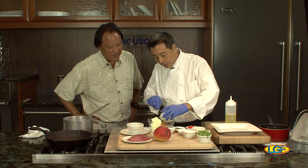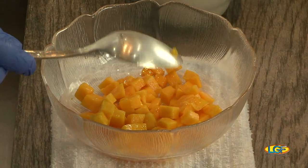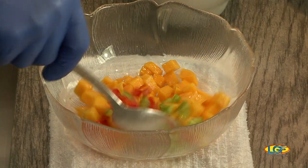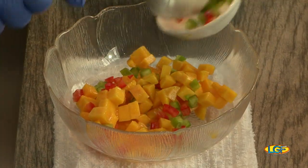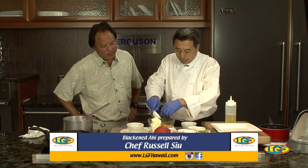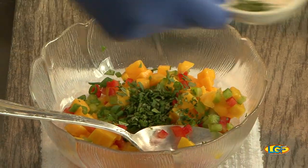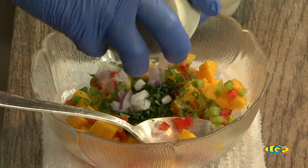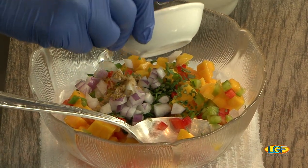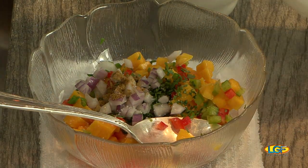Now we're making our mango salsa. I took a hint of mango, peeled it and diced it, and added red and green bell peppers just to give it a little color so it looks nice — because when you blacken fish, all you see is a black fish. A little bit of scallion, a little bit of cilantro, red onions, and I put in cumin, a pinch of salt — not too much, just a pinch.